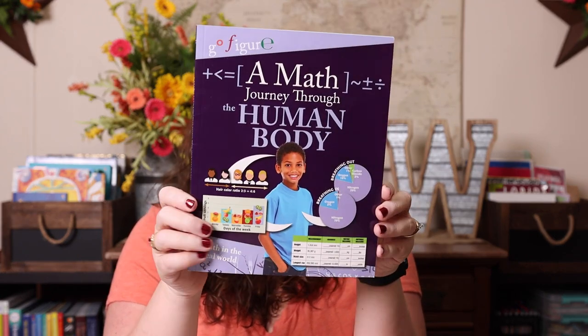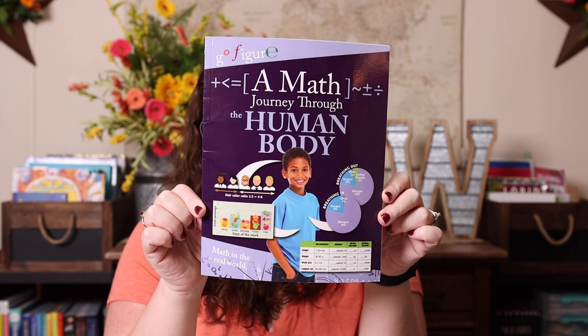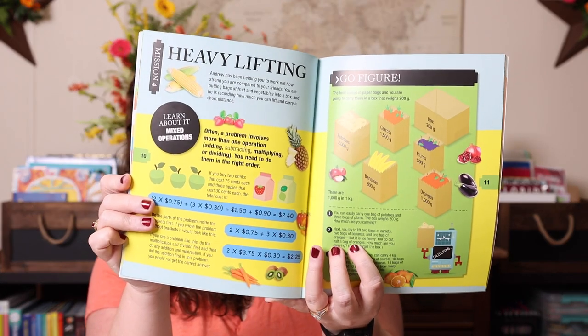The thing I'm most excited about for math this spring is a real-world math journey through the human body book. I love that it ties in with our unit study and that she'll see how doctors use math. She'll also be picking up human body facts while doing math, so it's like an all-in-one. She'll continue extra math and Teaching Textbooks, and we'll still read books and play games — so it's a bit of everything for math.